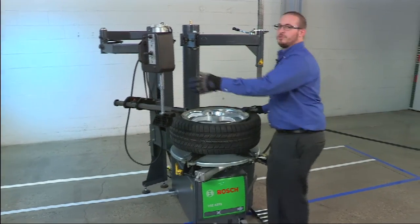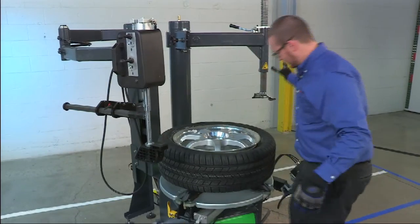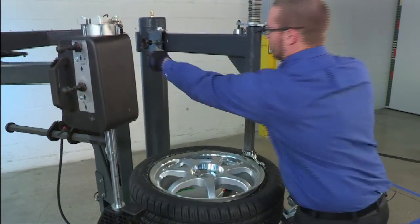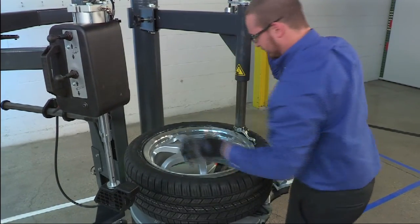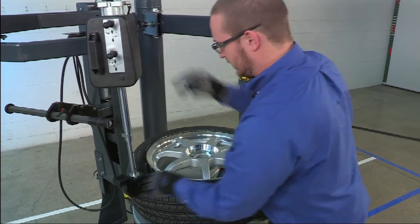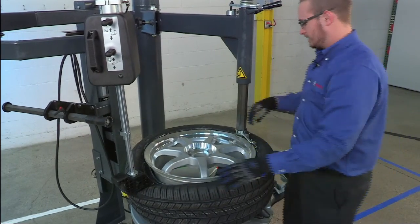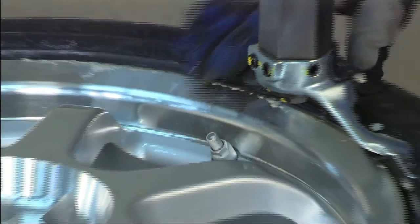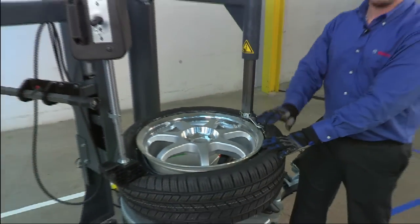After the top bead is pre-lubricated, we can remove the top roller, position our demount head, and roll it off the rim just slightly. We can use the bead depressor to hold the bead down in the drop center on the opposite side. Note the location of the TPMS sensor just before the mount demount head — this ensures it's not damaged by the bead when it's pried over the rim.